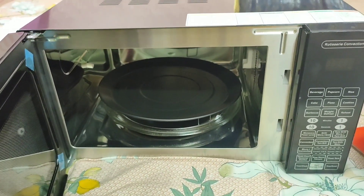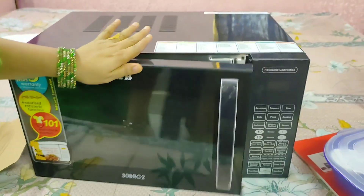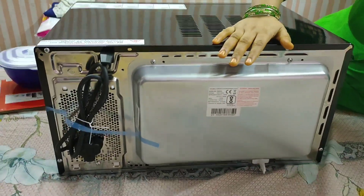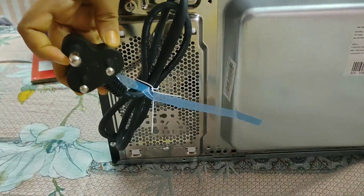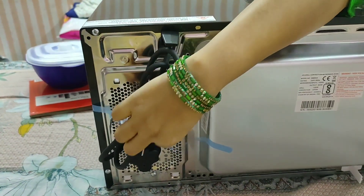If you want to use any of these accessories, you can tell me and I will explain further. The back of the oven also looks good and compact. This feels solid. Here is the power plug — I will show you how it is managed.